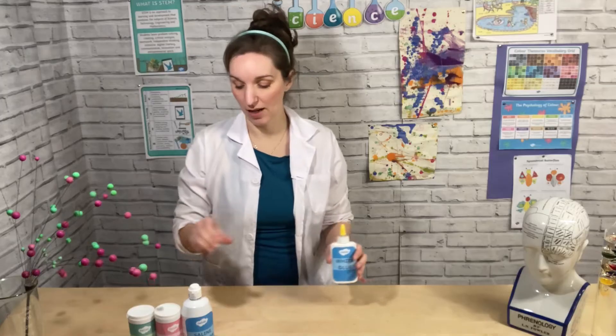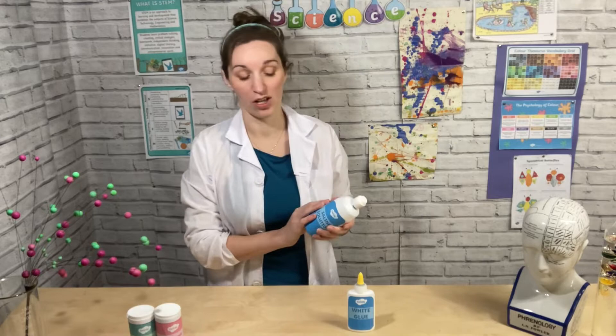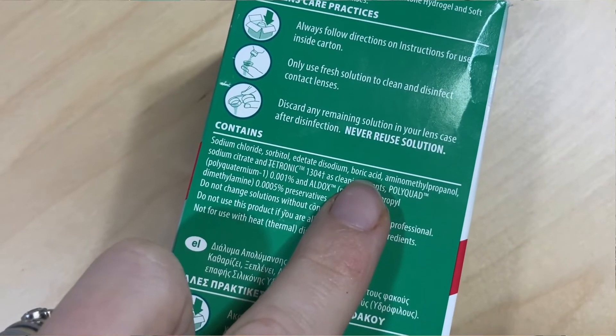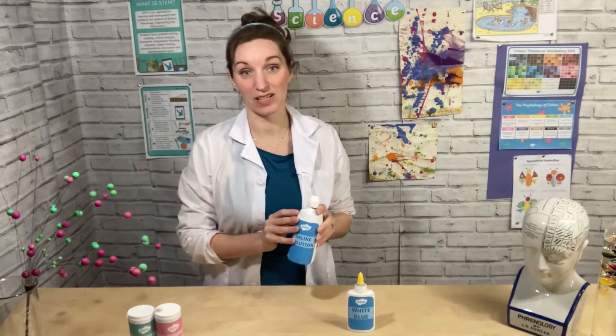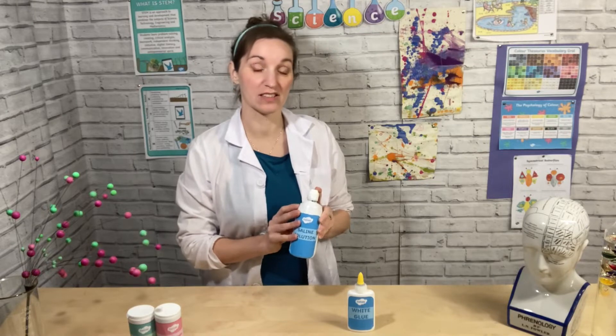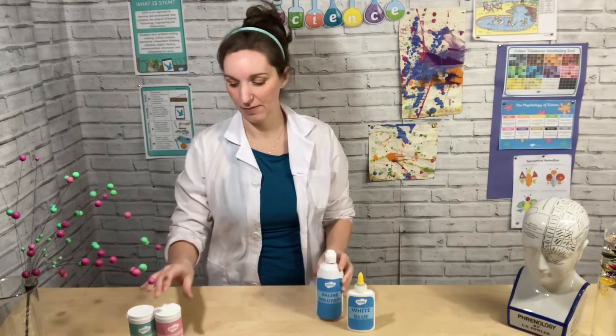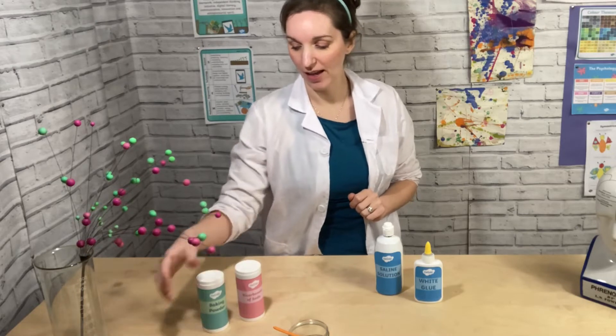some saline solution — this is just contact lens solution, but it's really important you make sure you pick a contact lens solution that has boric acid in the ingredients. When you're getting one, or if you've got some at home, make sure you check the ingredients for boric acid. Then you also need some bicarbonate of soda or baking powder, and some paint.